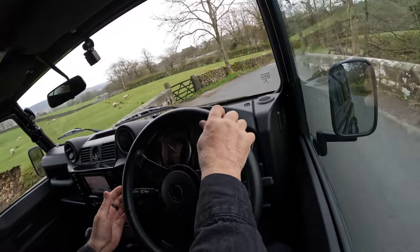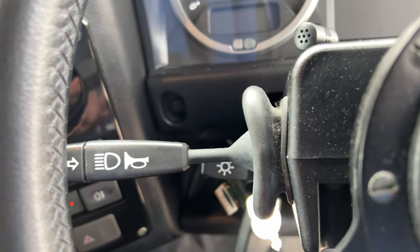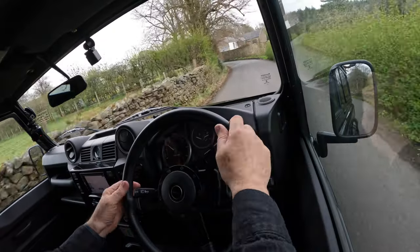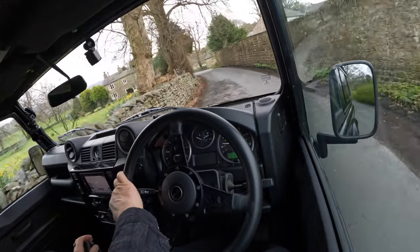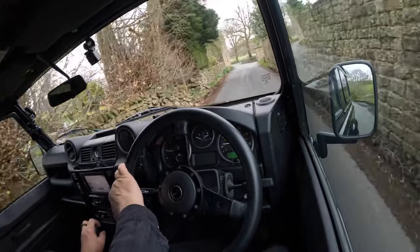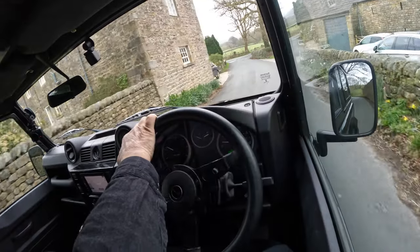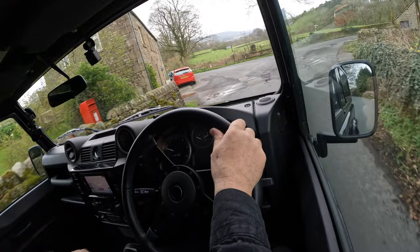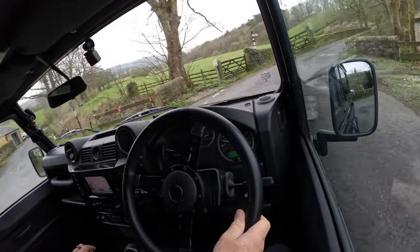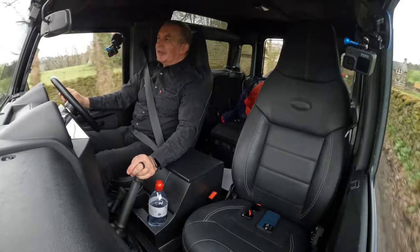A proper horn. These indicators look like they're off an old Morris Marina or something. You can feel the clutch weighing in on the flywheel.